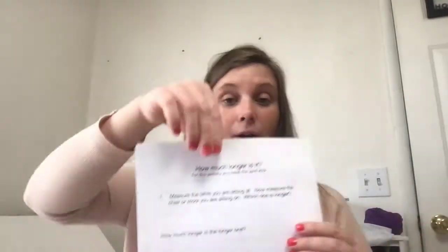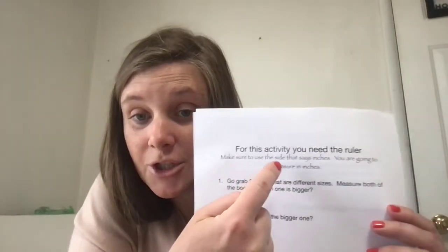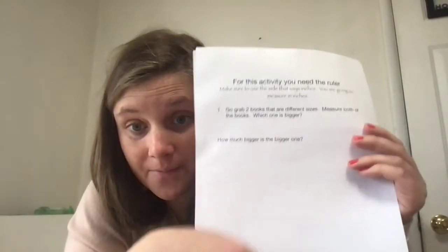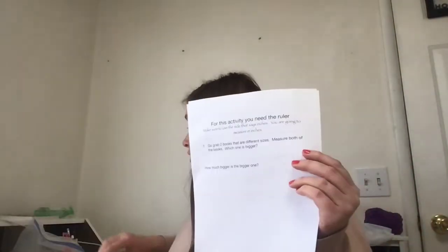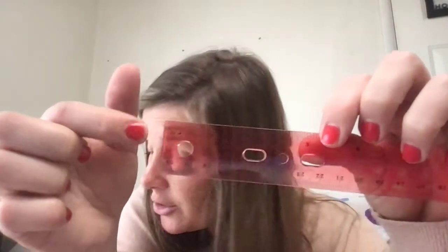Then you'll turn this paper over. Let's read what it says. For this activity, you need the ruler. Make sure to use the side that says inches — you are going to measure in inches for this one. If you look on your ruler, can you find the side that says inches? You're going to use that.